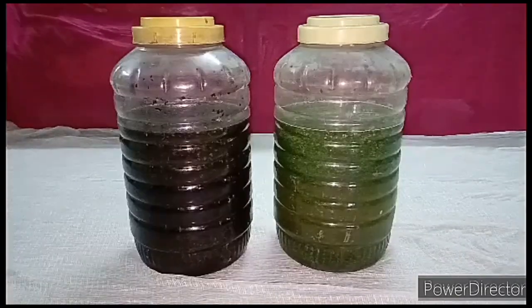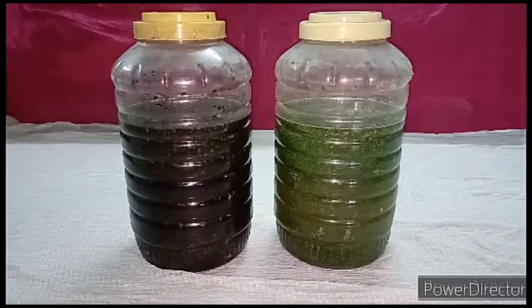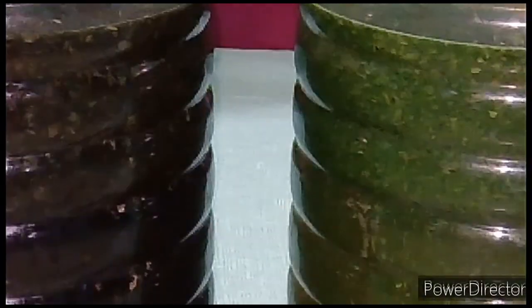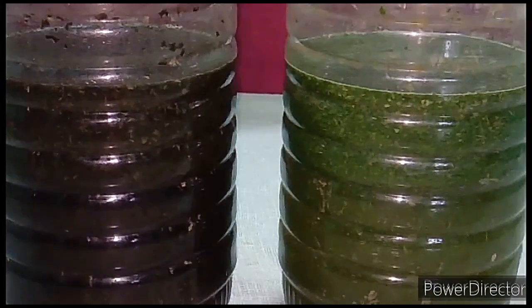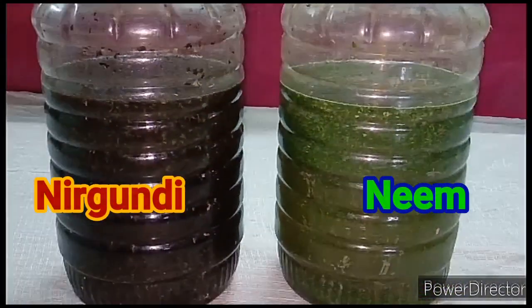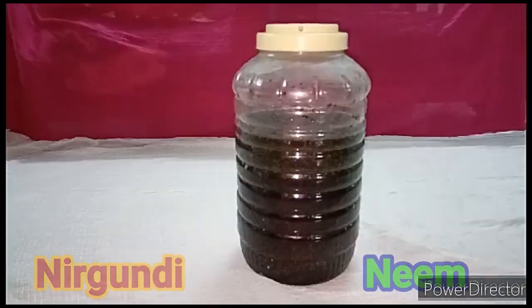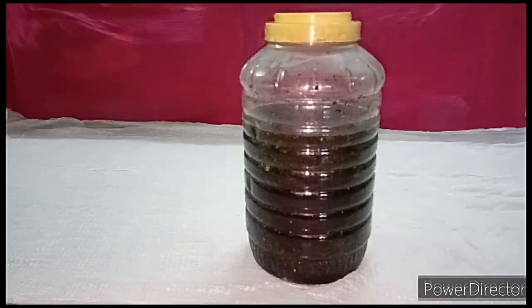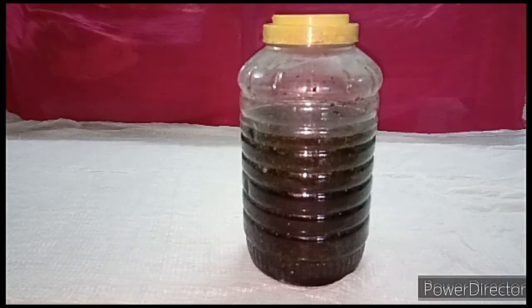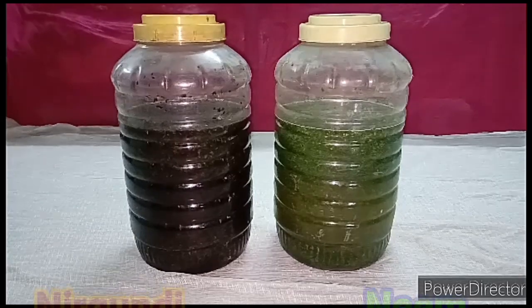Gases will be formed when the bioenzyme is being prepared. What you have to do is open it once a day continuously for 15 to 20 days — stir it well and close the lid each time. Do this for 15 to 20 days continuously, then leave it for the next 30 days as it is. In the meantime, if you want to check how it looks, you may open and see, but don't forget to close it airtight again.